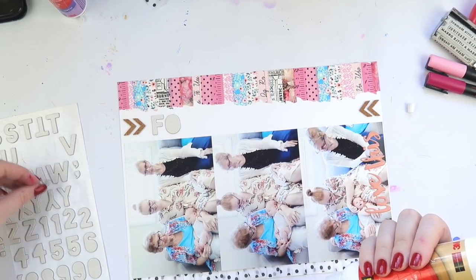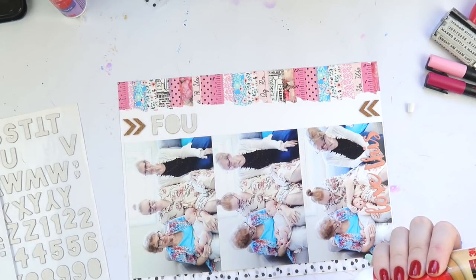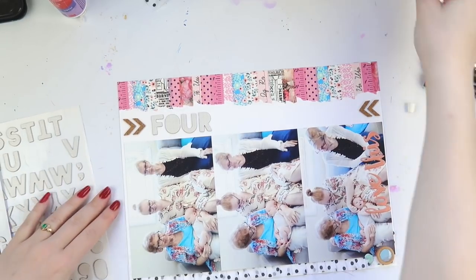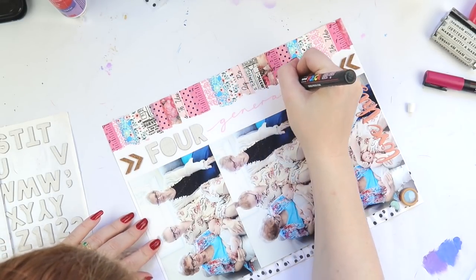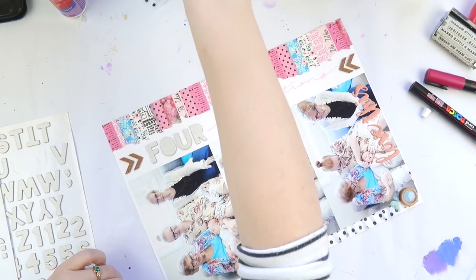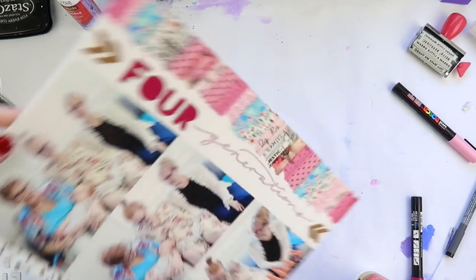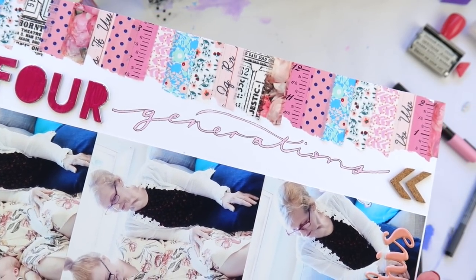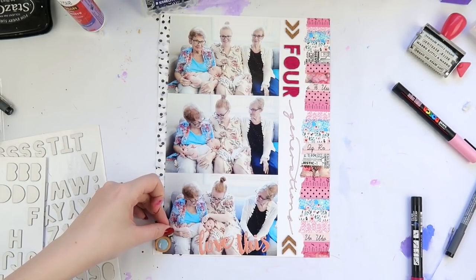I decided to call this one 'Four Generations.' I'm using some older thickers from my stash that I don't really like, so I color them in — I did 'Generations' in a scripted font and colored in the 'Four.' Then I put some Glossy Accents on top just to give it a bit of a glossy finish. It looks really good!